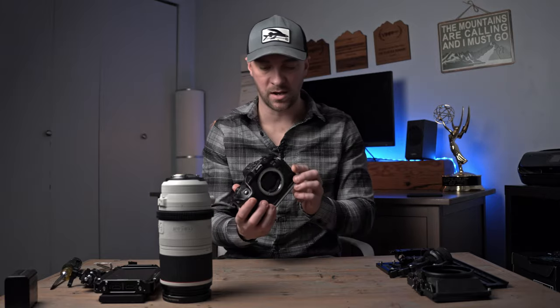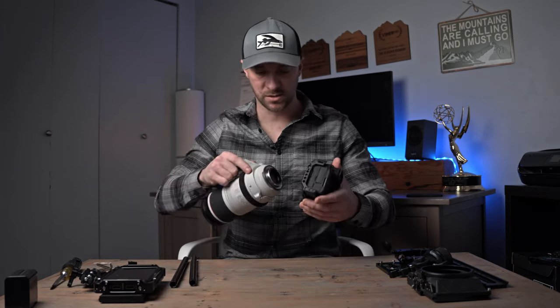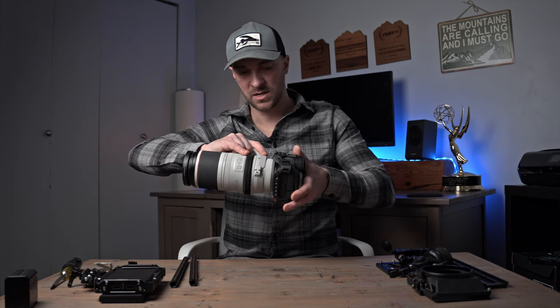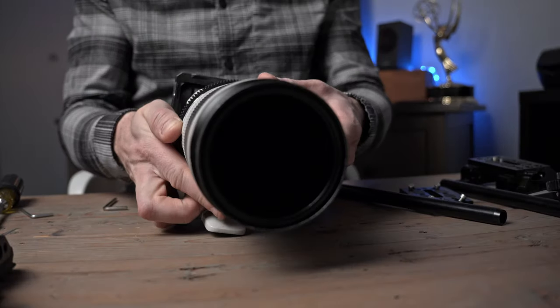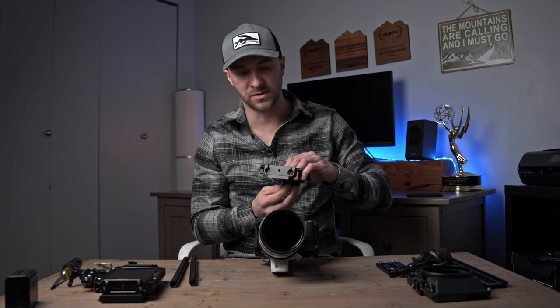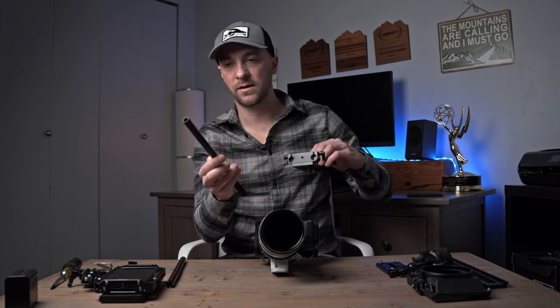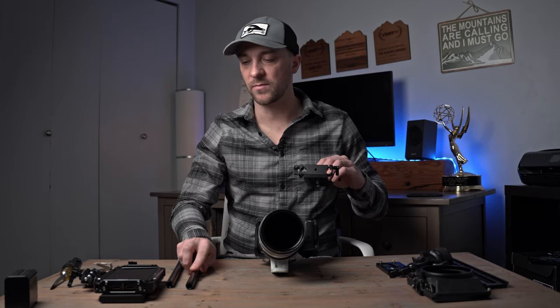I'll get my camera cage secured, and one thing I like to do is get my lens on first so everything lines up well. I'll grab this Canon 100 to 500 and snap that on. The next components I'm going to be putting on are this riser plate and the rail support system. These 15mm bars you can get on Amazon — I'll have links for pretty much all this stuff in the description below.